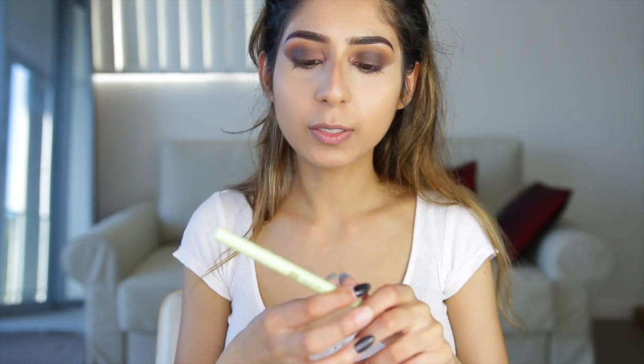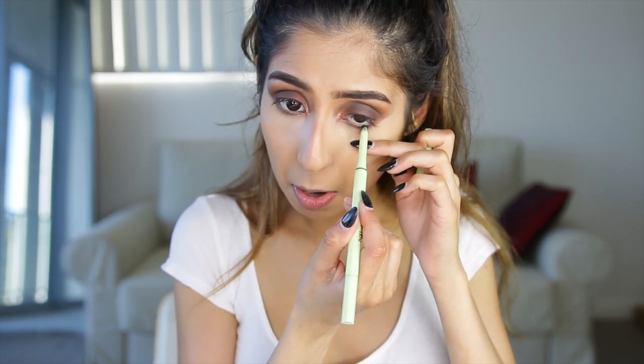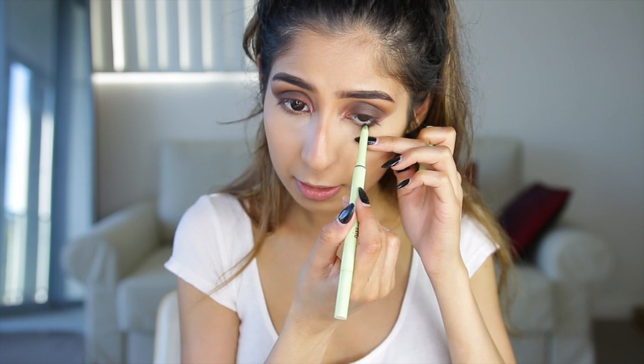I'm using the Pixi and Wilee collaboration jewel-ended eyeliner on my lower lash line. Then I'm going to apply my mascara and lashes off camera and I'll be right back to finish up the face.